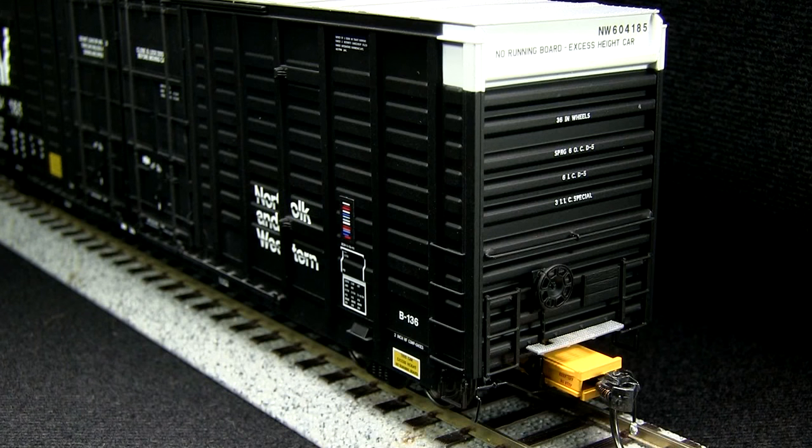The end detail on the car is just as good as the sides. The horizontal grab iron is a separately applied piece, as are the ladders. The crossover platforms are plastic but look like photo-etched pieces and are see-through. The brake wheel detail on the B end is also very good.